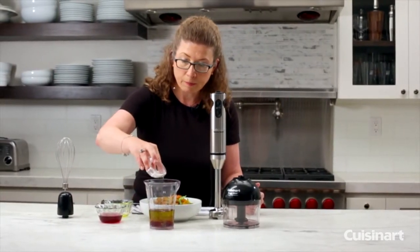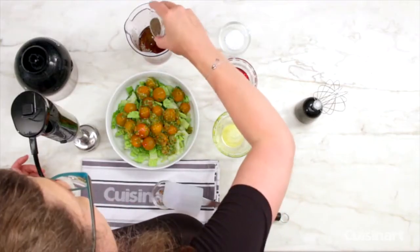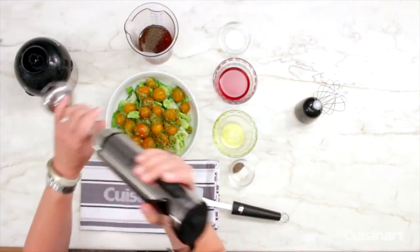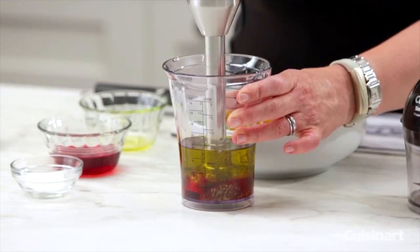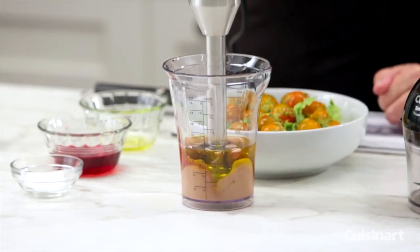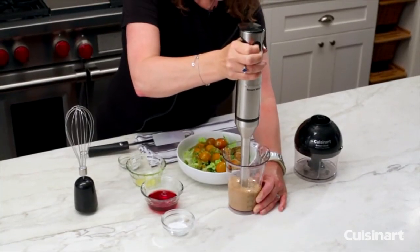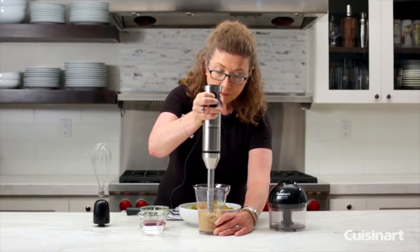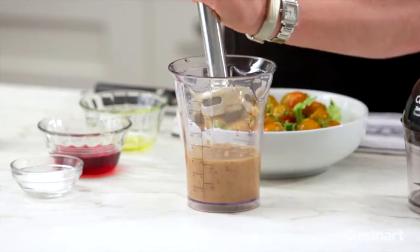Then I'm adding the oil, some salt — just a little bit — and black pepper. We're going to put it all in the mixing cup, pick low speed, and turn it on. There you go — you saw how quickly and easily that came together.